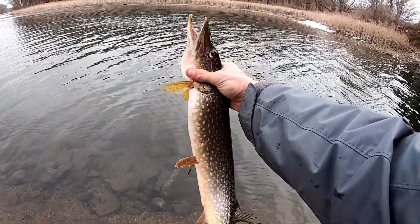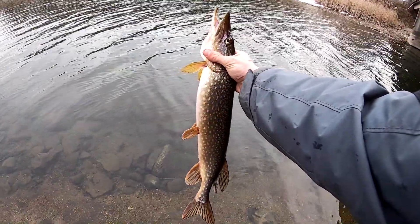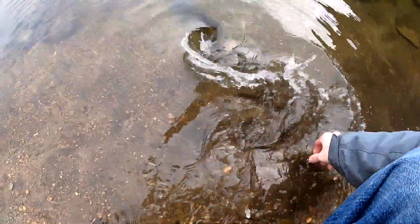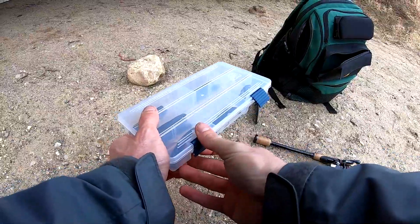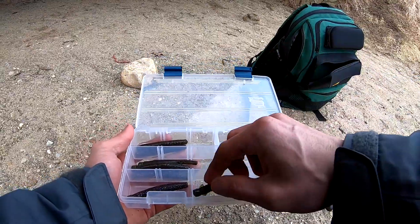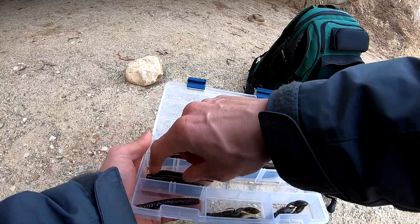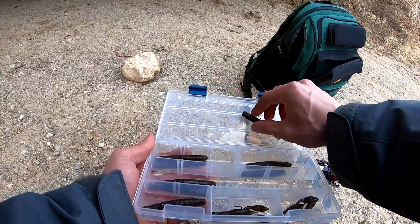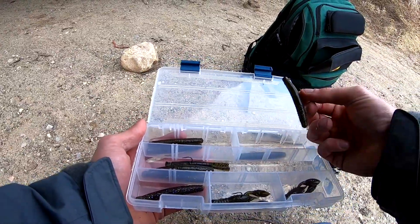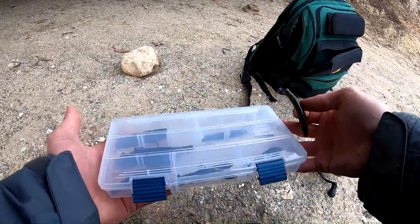Fat pike — first fish of the year, nothing huge but a decent one. Let's take a look at what we got here. I took a box and put some one-tenth ounce Ned Rig heads in it. I also have one-sixth ounce, and I do have green pumpkin, green pumpkin goby as well. Here's your TRD Tickler — I just wanted to throw some different ones in there for variation. I'll take a different tenth-ounce; the one I had on there was fished all last season and caught a ton of fish.